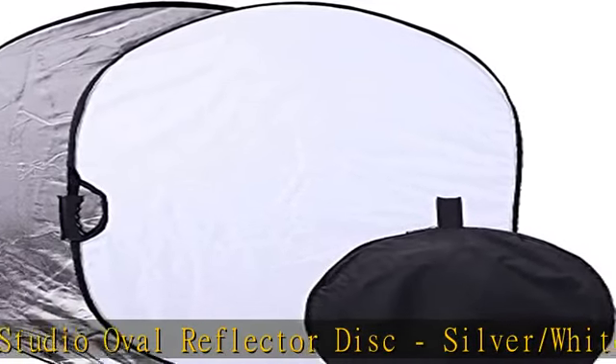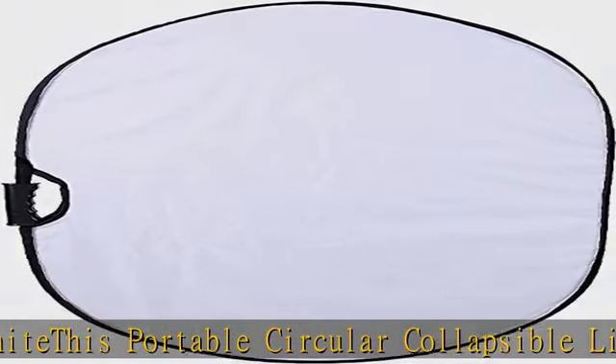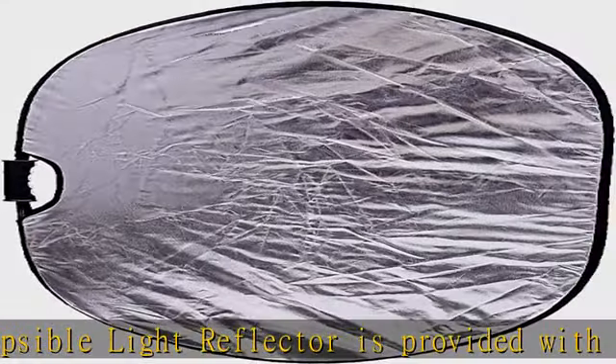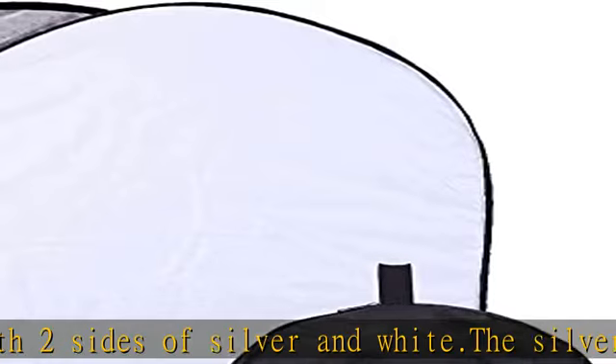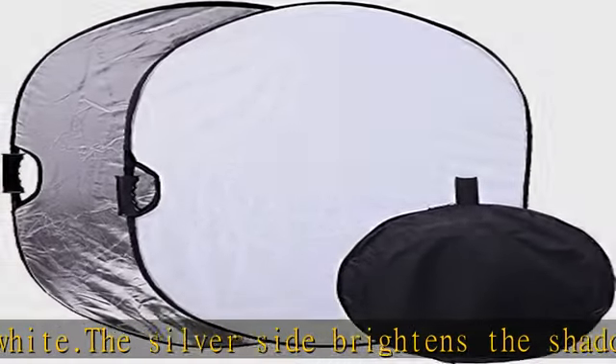Made of sturdy and durable material. Can be collapsed into a small size easily and stored in a convenient long-lasting zippered carrying case. The natural white surface provides a color-neutral reflected light, avoiding hot spots common with shiny silver reflectors. Package contents: 1x silver/white collapsible reflector, 1x carrying bag.